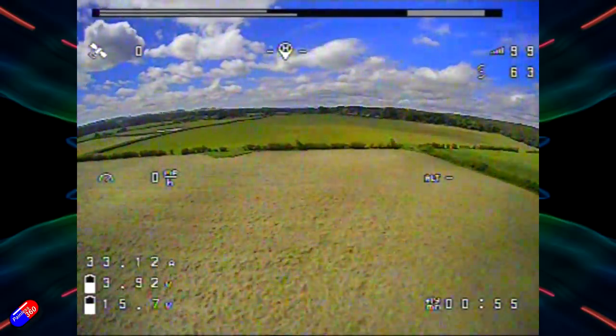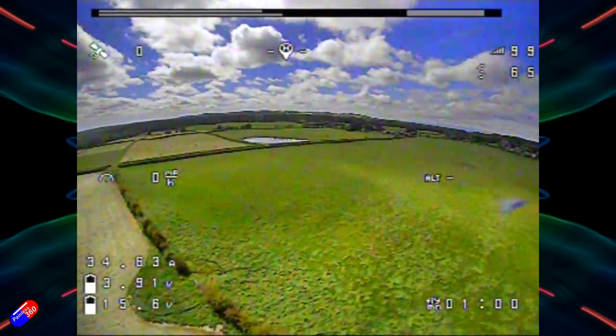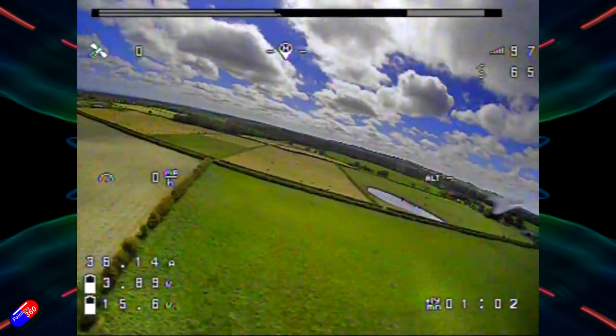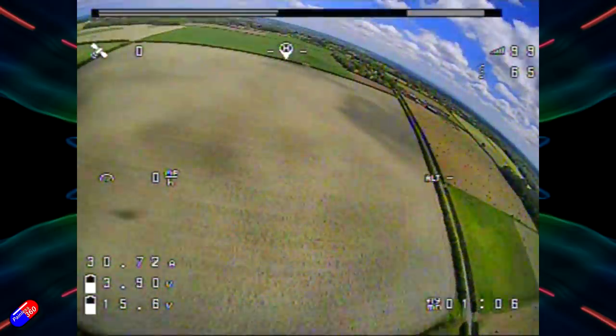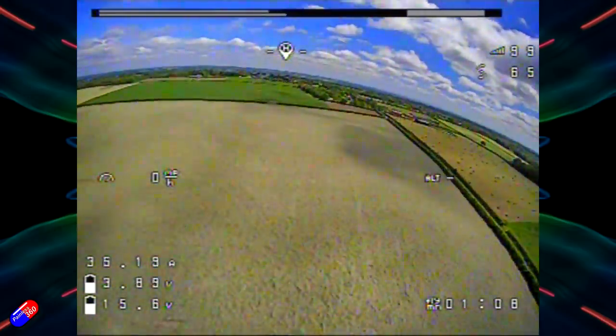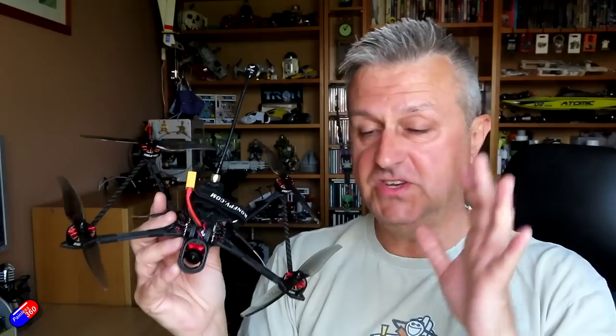In terms of the flying itself, it has bags of power, hovering at about 25% throttle, flying on a 1300 4S pack — pretty standard for a 4S 5-inch quad — and getting nearly 10 minutes out of it. So a little bit longer than you'd expect from a 5-inch quad, thanks to the efficiency of these larger props and motors.